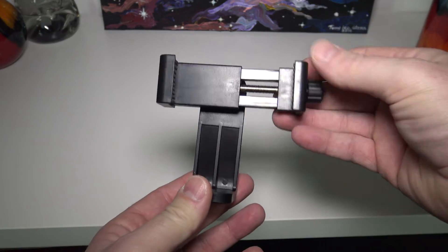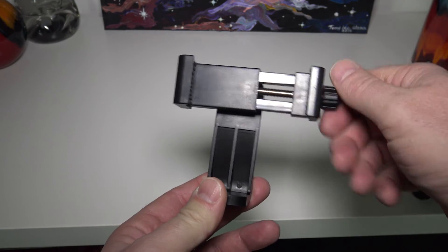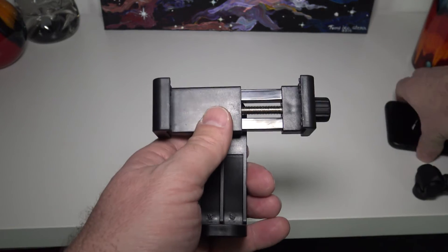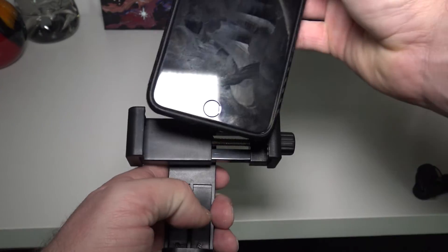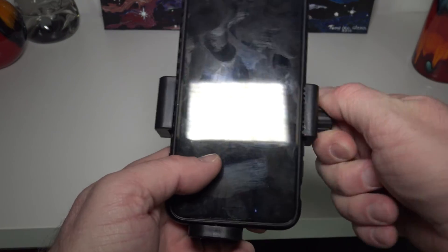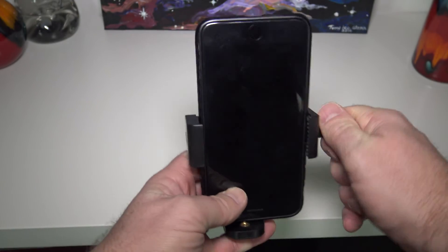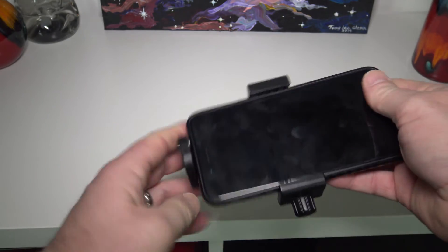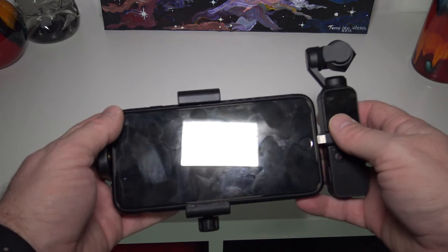I suspect you've all got one of these hanging around somewhere, but it will help you do time-lapse with the DJI Osmo. Let me show it in a bit more detail. So this is the clip itself — as you can see it's pretty adjustable, just undoing the screw to whatever size your phone is. I have an iPhone, so let's just stick that in there. I need to make sure I get it the right way, otherwise the Osmo will be upside down as well. That's pretty well in there, and then all I'm going to do is just click that in and plug the Osmo on.